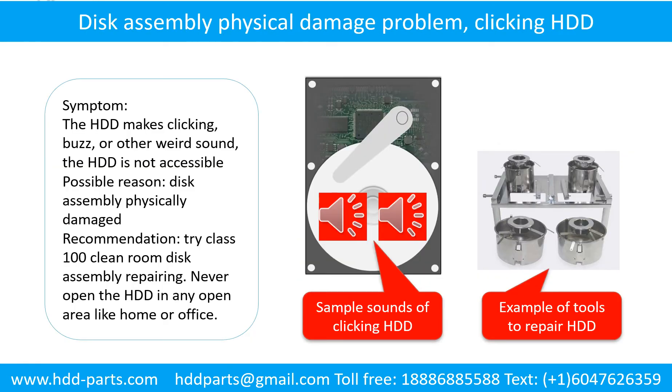Disk assembly physical damage problem. Symptom: the hard drive makes clicking, buzz, or other weird sounds, and the hard drive is not accessible by any computer. Possible reason: disk assembly physically damaged. Recommendation: try class 100 cleanroom disk assembly repairing. Do not open the hard drive in any open area like home or office. The following is the sound from a hard drive which experienced disk assembly physical damage.